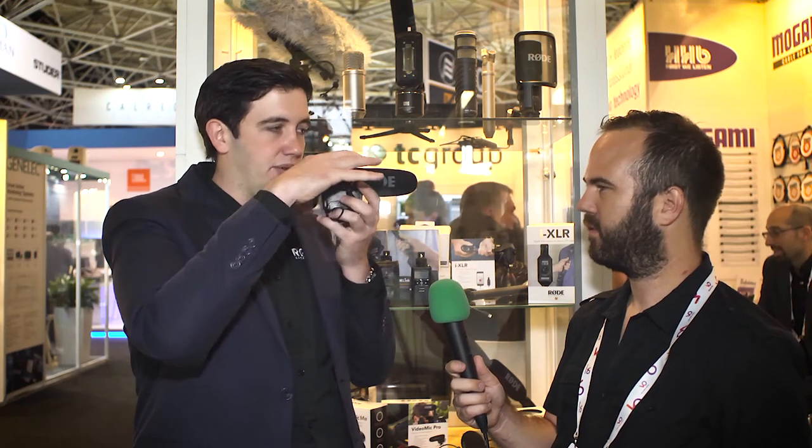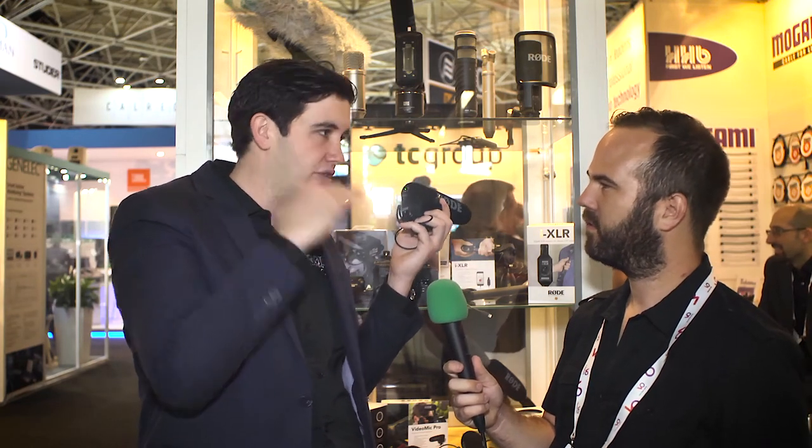For that reason, we have the VideoMic Pro. It runs from a 9-volt battery, and when you turn it on you have a plus 20 decibel function option. That plus 20dB function means you get really nice, clean gain out of this microphone going into the camera at a high level, letting you turn down the preamp. It's like having a fast lens — a 1.2 lens — letting in more light so you can turn down the ISO. The same applies to audio: let in more clean sound, turn down the camera pre-gain, and you end up with a clean result.